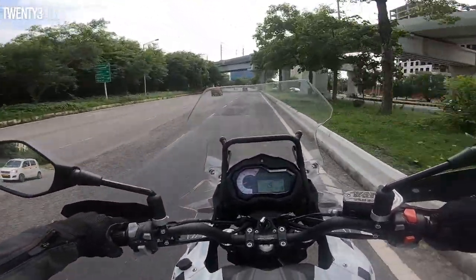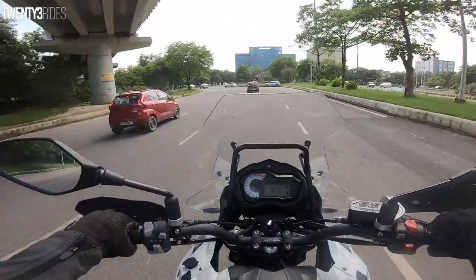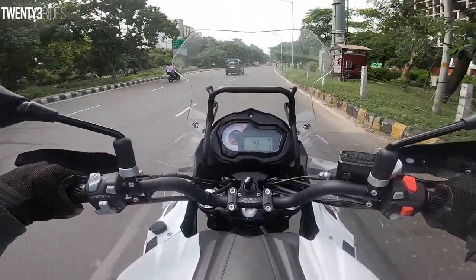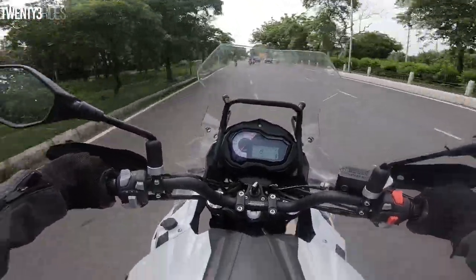It kind of feels like a bummer that the new bike isn't ready today. But anyways, I'll head to Benelli, return this bike, and you'll get it on Wednesday. And I promise you — that bike is a monster. Literally. So stay tuned for that guys, and stay subscribed to the 23Rides channel.